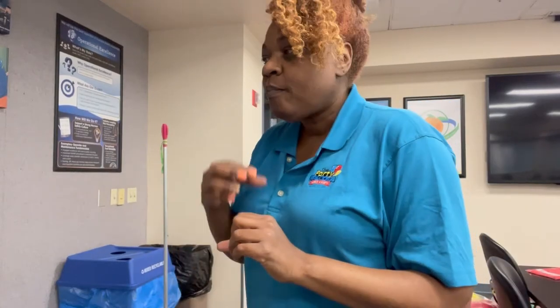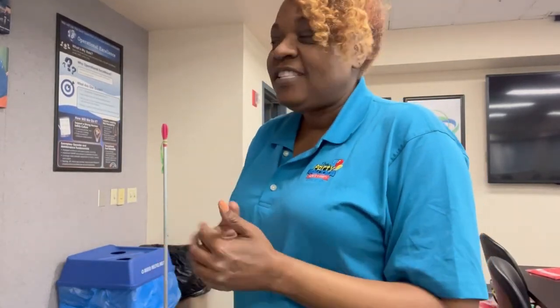Hey y'all, welcome back to my channel! I'm going to take you behind the scenes as I do this installation on site. I'm going to be doing four custom balloon columns, and this is for a Black History celebration, so stay tuned for this colorful design.